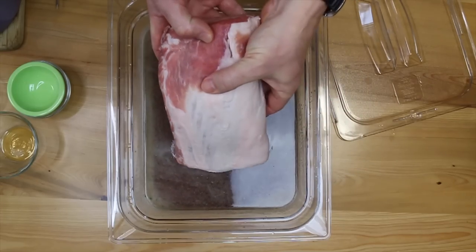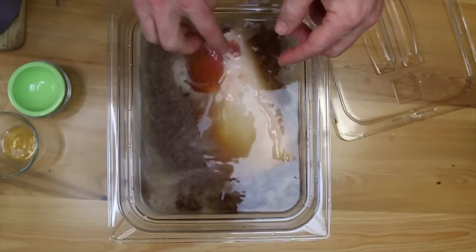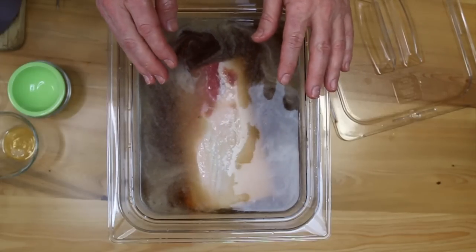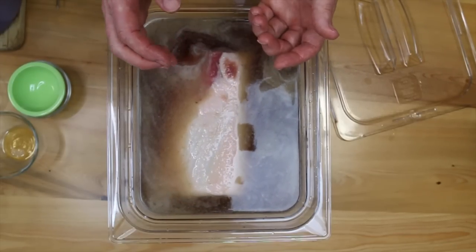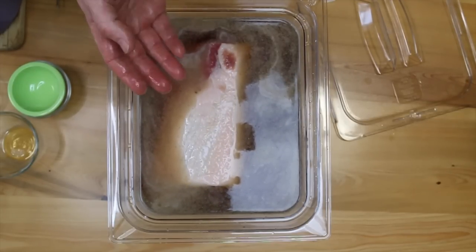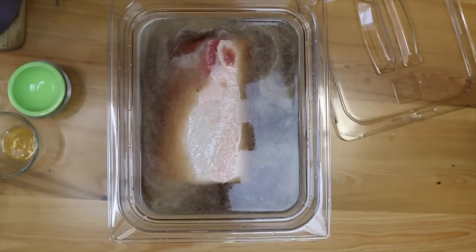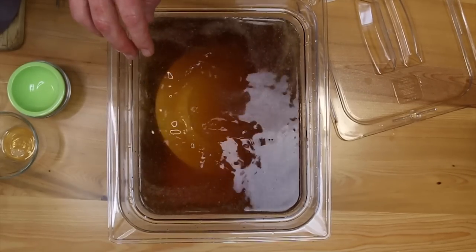Now in goes our pork loin — just over two and a half pounds. I'm going to put a saucer on top to weigh it down. I did buy a five-pound pork loin that came in two pieces, but I decided to try this recipe out with just one first and maybe make changes for the next one.